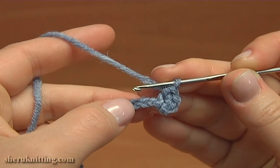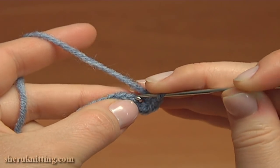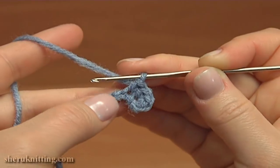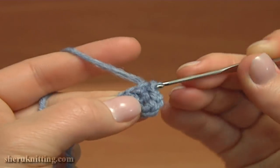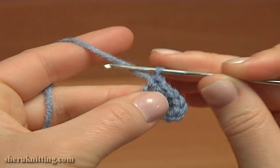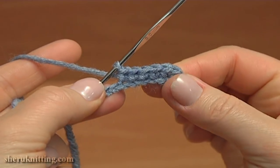Continue and single crochet into each of the next 4 chain stitches: 1, 2, 3. Continue and single crochet into each of the next 4 chain stitches: 1, 2, 3. We have done 4 single crochet stitches.